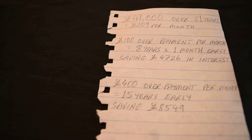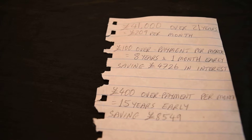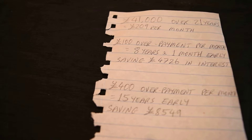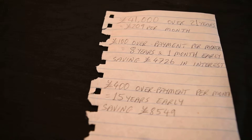If you look into it and you're able to afford to overpay on your mortgage, I would definitely recommend doing so, because you could basically pay off your mortgage earlier than you expected plus save yourself a lot of money in the process.